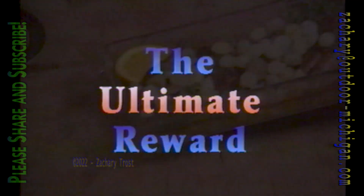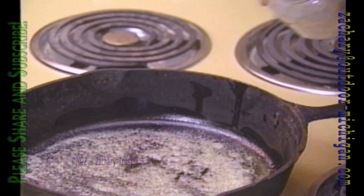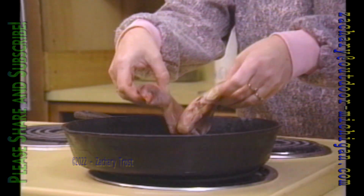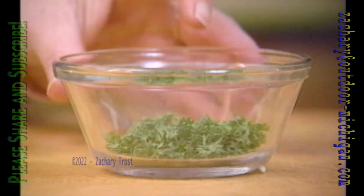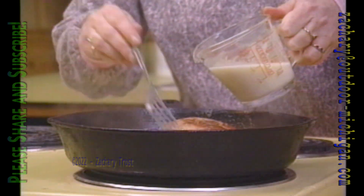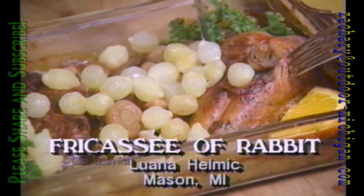Luana Helmick from Mason has a way of fricasseeing rabbit that is scrumptious. Cut up two rabbits into serving-size pieces. Lightly brown a jar of pearl onions in butter and set them aside. Brown the rabbit pieces, then sprinkle with a tablespoon of flour and cook until the juice is straw colored. Add a cup of white wine, a cup of chicken stock, bacon, garlic, parsley, thyme, a bay leaf, and salt and pepper; cook for 15 minutes. Stir in the other half of the chicken stock and some flour, put it all in a heavy casserole dish, and cook at 350° for an hour. Then add the onions and a pound of mushrooms and bake another 15 minutes. It's called fricassee of rabbit — a good winter dish.